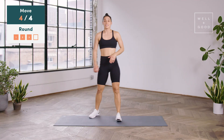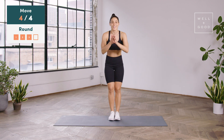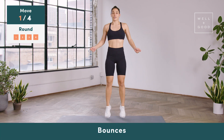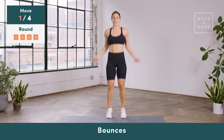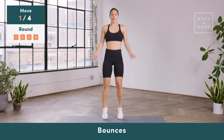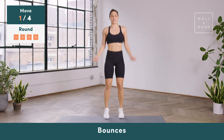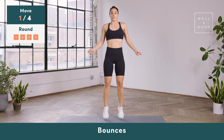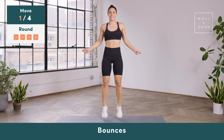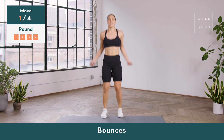Final round of exercises — same thing: bounces, seal jacks, lateral bear crawl, leg lowers, and then you're done. Go ahead and start with your bounces. You can take the arms in a circle almost like you're doing a jump rope — whichever one you like the most. If you are doing jump rope, make sure you pull the shoulders away from the ears and try pulling the shoulder blades together behind you. Just keeping your heart rate up — less than 10 seconds left. Let's do five, four, three, two.